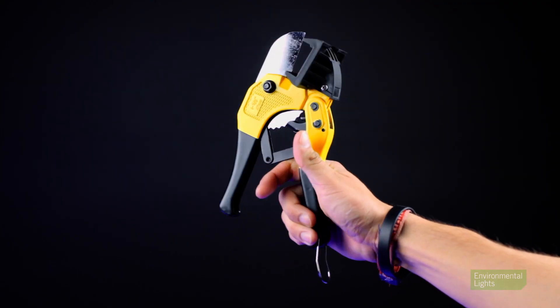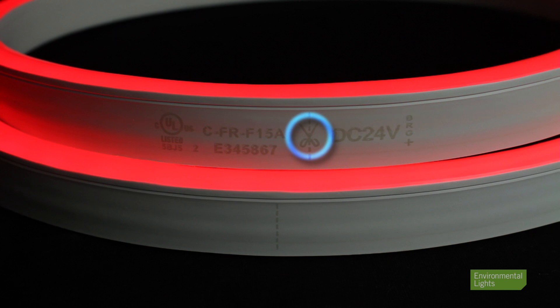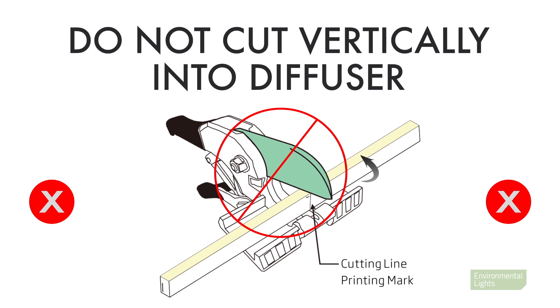If you are cutting your light, be sure to use the appropriate shears that were specifically designed to cut through LED Neon. When cutting, align the blade with the dotted cut lines so you are cutting through the neon perpendicular to the light output. Do not position the blade so it cuts vertically into the diffuser.